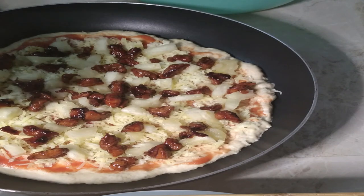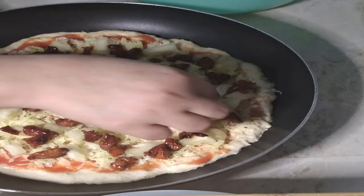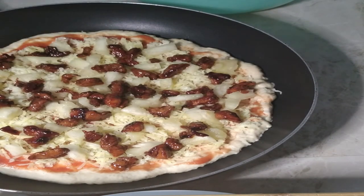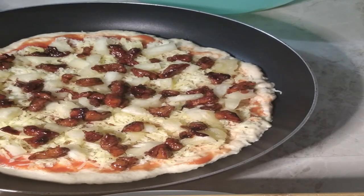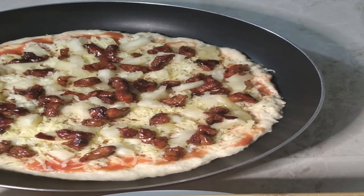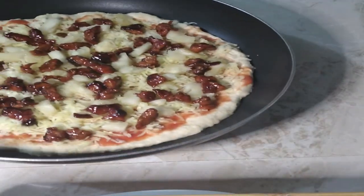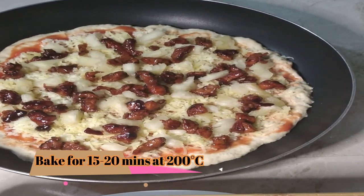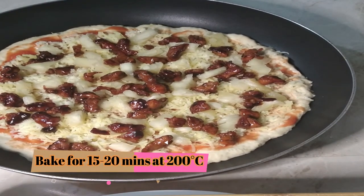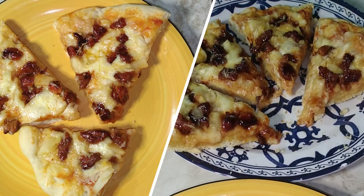If you also want a video on how I did this barbecue chicken topping, comment down below. And there you have it, guys! I'm going to get this in the oven, do my second pizza, and put them both in for 15 to 20 minutes. Then I'll show you guys the finished product — stay tuned!